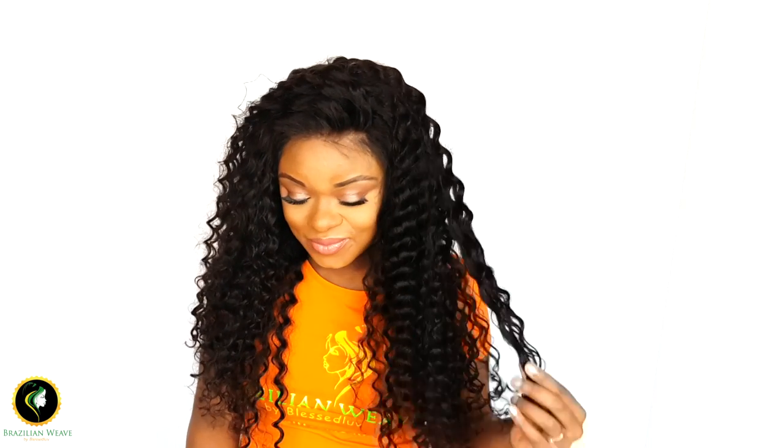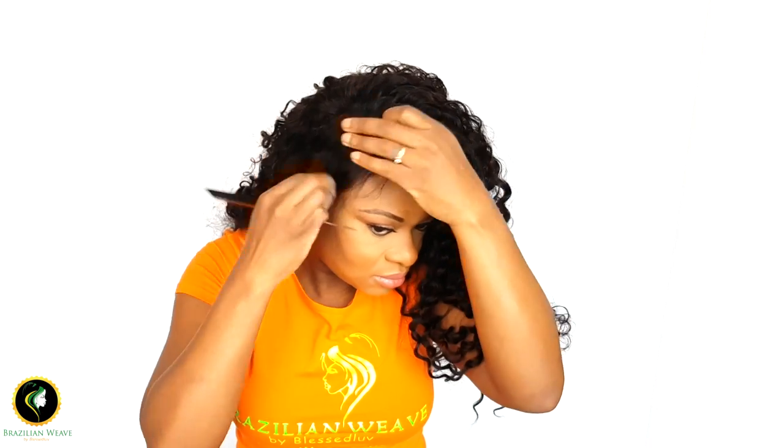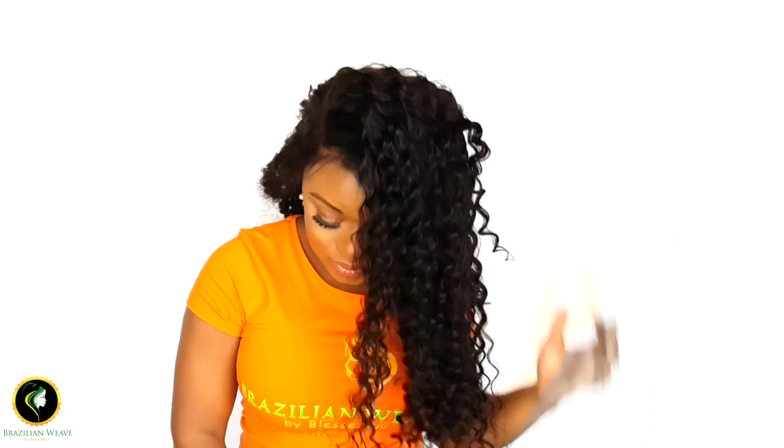This is the finished look and this wig is a free parting so you can part it anywhere you want. This is how your hairline should look after it's been gelled down. As you can see you can part this anywhere — very, very natural parting. It looks really, really good.